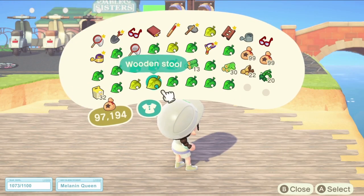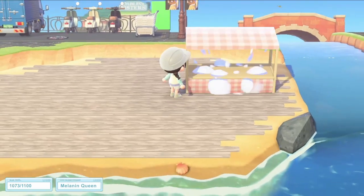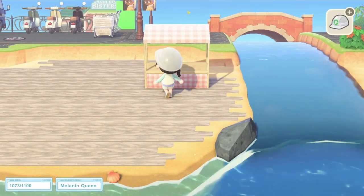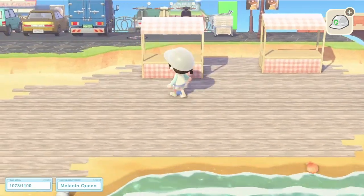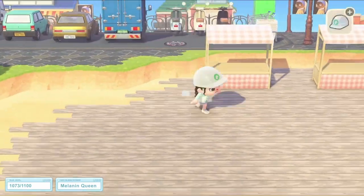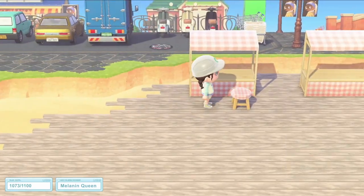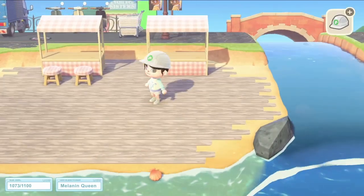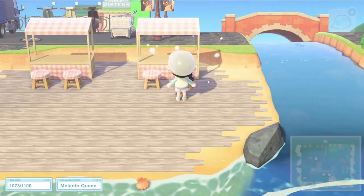Once the flooring was down the next step was to put the stools in place. I used a custom peach gingham on these and you'll find the code for that in the description. You'll also see this peach gingham quite a lot in this build — just to make the juice bar flow together I've used it a lot. Here it is again in the stools: little peach gingham stools.